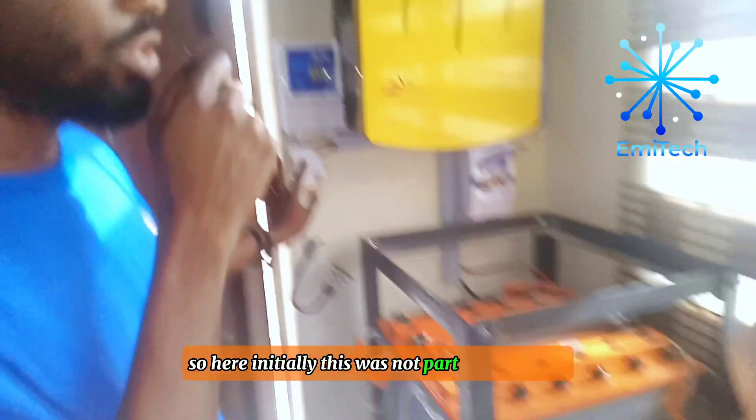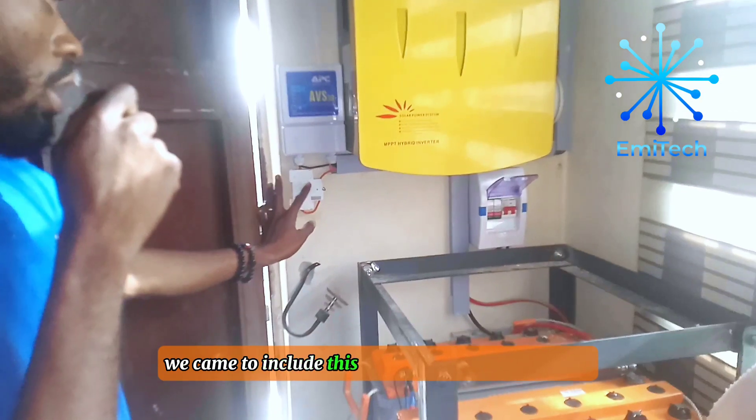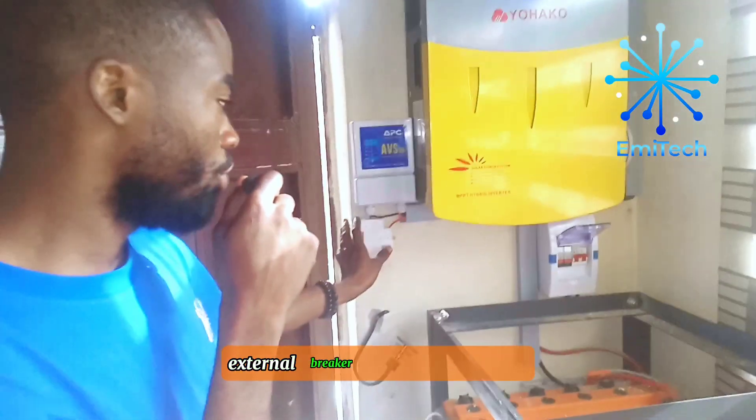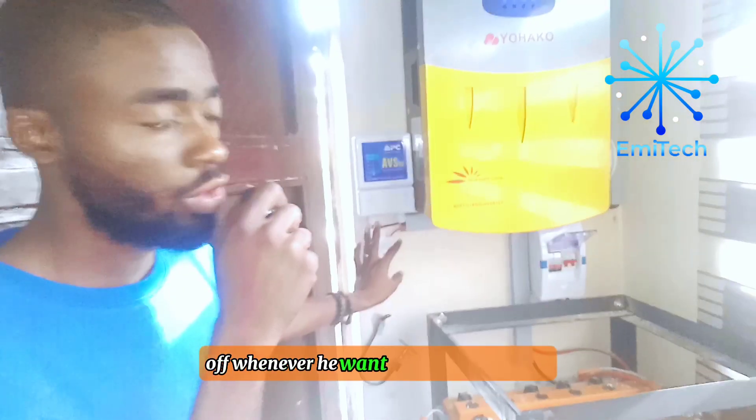Initially this was not part of the design. We came to include this later because we noticed his generator can overload this 5KV inverter, so we did this external breaker so that he can put it off whenever he wants to use the generator.